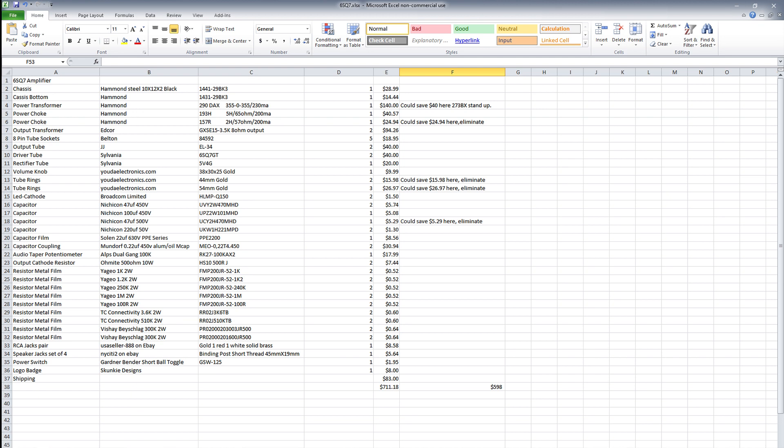We're back for another episode on the development of my 6SQ7 EL34 amplifier. Since the last episode, I've got all the parts on order on their way to build two amplifiers, and I've got a spreadsheet which I'm going to put up here showing you the BOM for this build. I feel really confident about putting this up because I've been listening to this amplifier for over a year and done all the tweaks, so I know these are the parts that need to go in it to make it sound good.